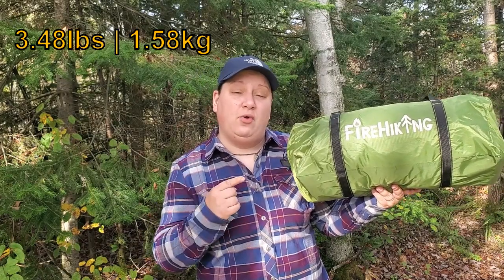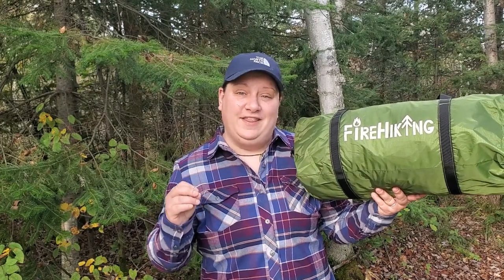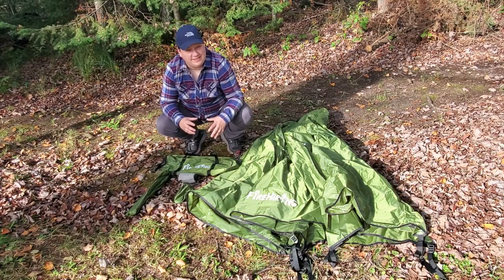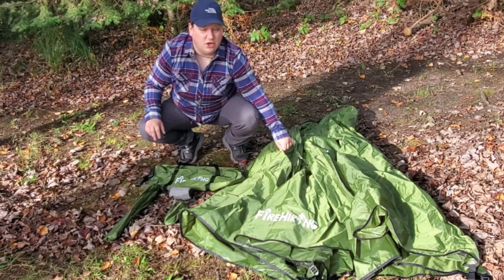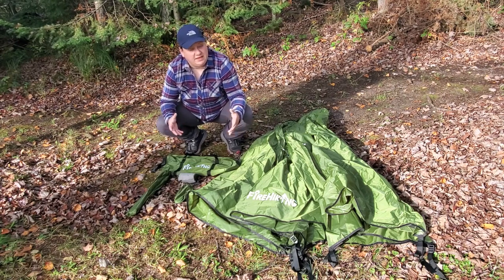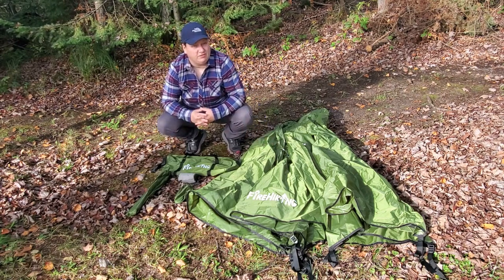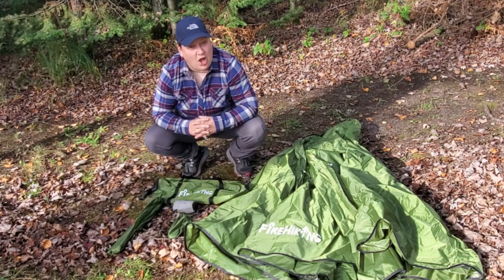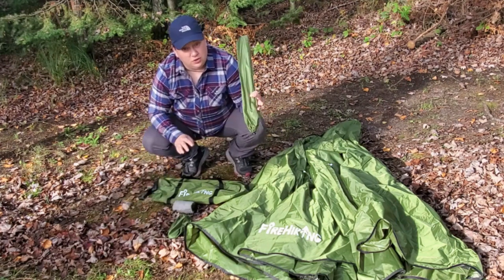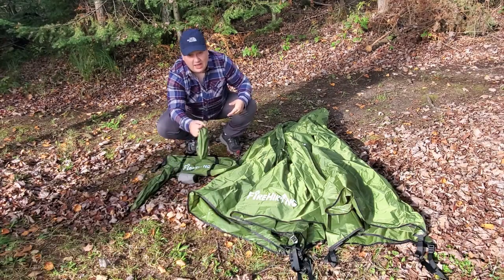This tent comes in at a weight of 3.48 pounds on my scale at home, although the manufacturer states 3.5 pounds — it came in a little lighter. This is a traditional teepee-style tent held up by an aluminum pole in the center. It's a single-wall tent, meaning there's no mesh inner and no rain fly — just this one piece of fabric which constitutes the tent.